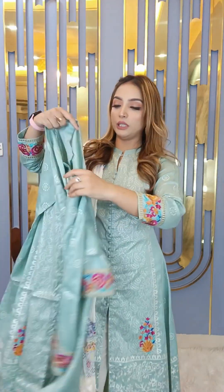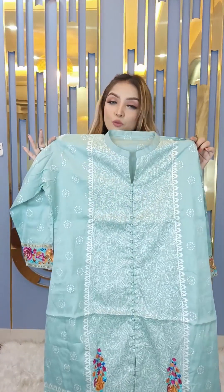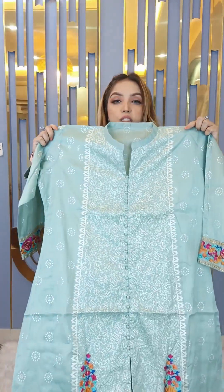In this collection, we have a beautiful color combination. This is a special female color, especially a white and pink color, at a very reasonable price. It's a full luxury product with pure organic color — not plastic color.